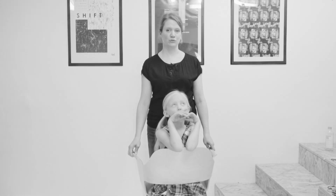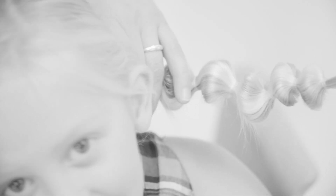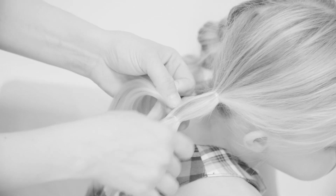Hello, I'm Jenni and I'm going to show you how to do bubble pigtails. This is a slightly different way to do a bubble braid. I've done one on the left side and I'm going to do another on the right.